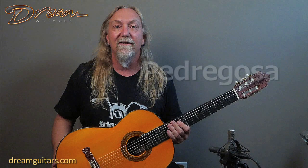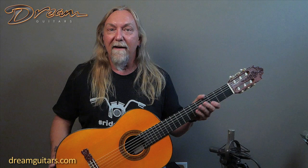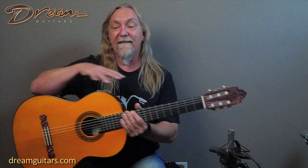Hey everyone, Paul Humiller here at Dream Guitars. This is a beautiful guitar by Jose Ruiz Pedregosa from the year 2000, coming to us from the original owner. Pedregosa was one of the main disciples of Jose Pena Fernandez, and you might see the resemblance if you know your great classical and flamenco makers from Spain. Fernandez was well known for all of these carvings and intricate details, which we'll get into in a moment.